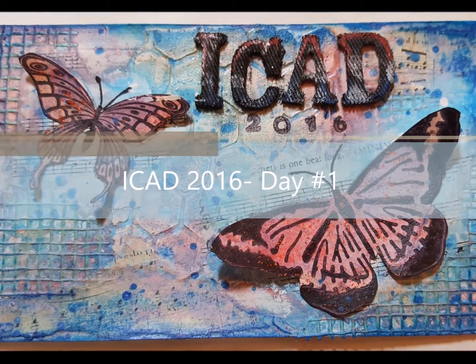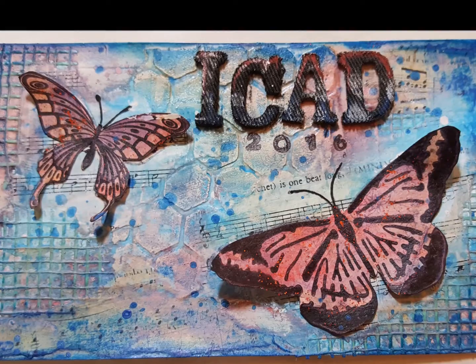Hello everybody, Katie here. Thank you for joining me today for iCAD Day One.